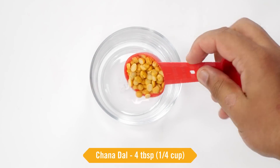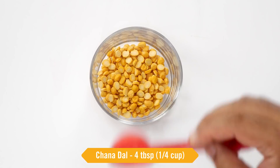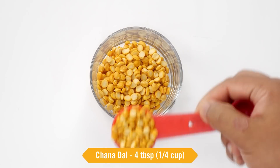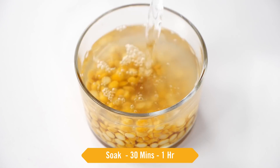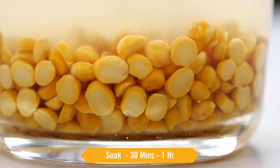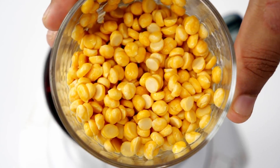First things first we have to soak the chana dal. Here I have 4 tablespoons of chana dal which is basically 1/4 cup. We will wash it once and soak it for 30 minutes minimum. You can also soak it for 1 hour. Here the dal is soaked.